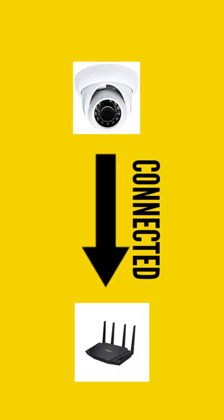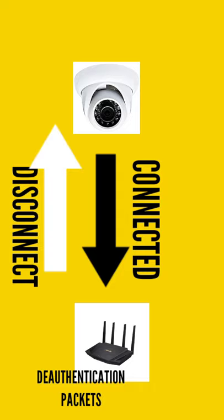The simple way is to deauthenticate the Wi-Fi router, which will disconnect all the devices connected to that Wi-Fi. The router will not transmit data to the camera, which will effectively shut down the camera and stop it from transmitting data.